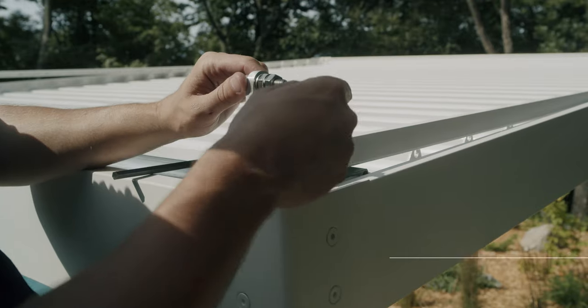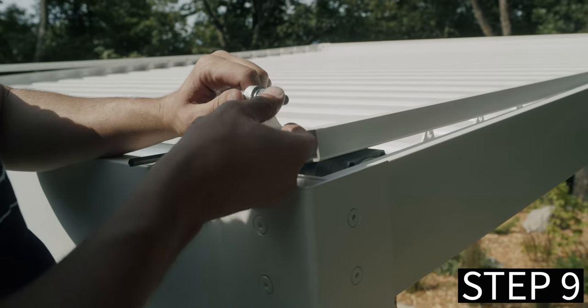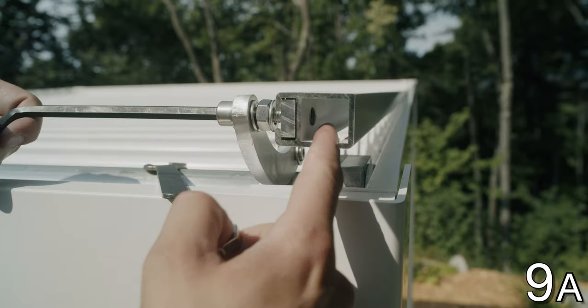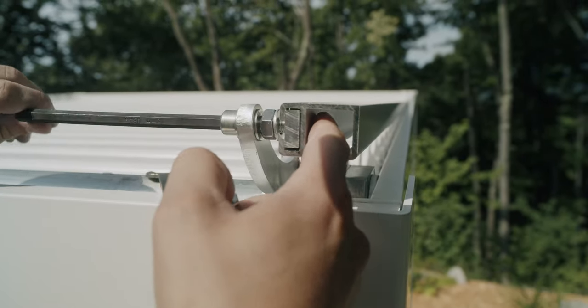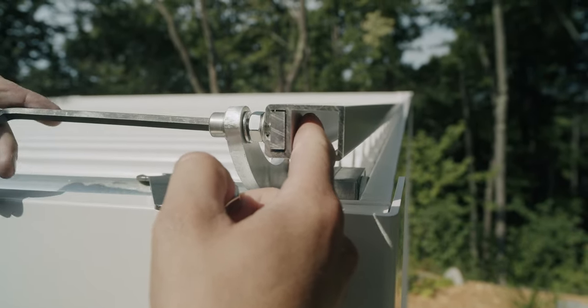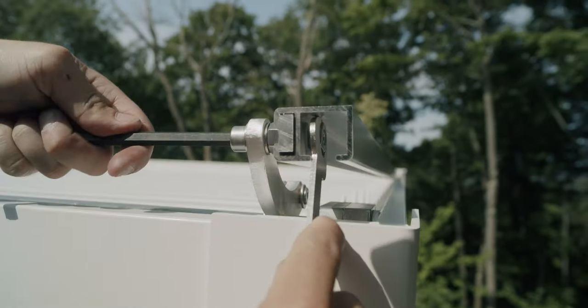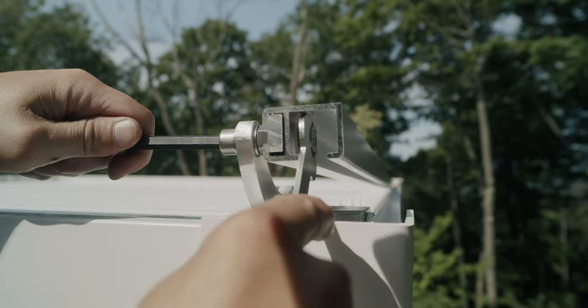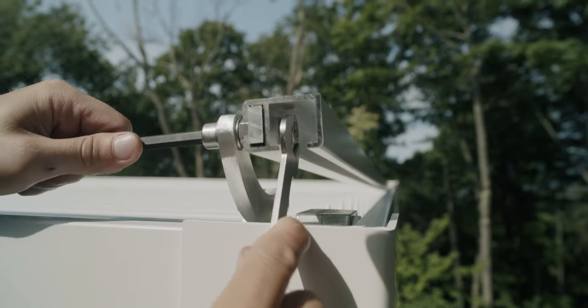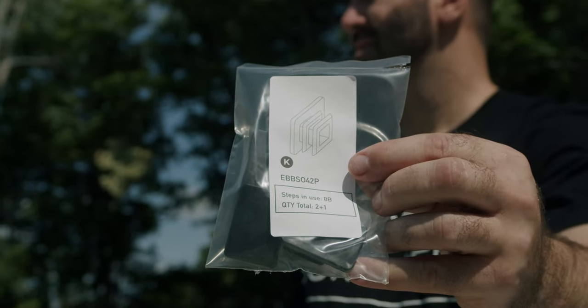Step 9: Attach the maneuvering profile and tube. To attach the arm of the maneuvering profile, align the farthest hole of the maneuvering profile with the end of the maneuvering arm's hole. If the hole is not aligned, turn the tube with the manual crank. Using E-screw, F-washer, and G-nuts, attach them together on both sides of the pergola and secure with the wrench. At the end of the maneuvering profile, insert the black plastic end part.